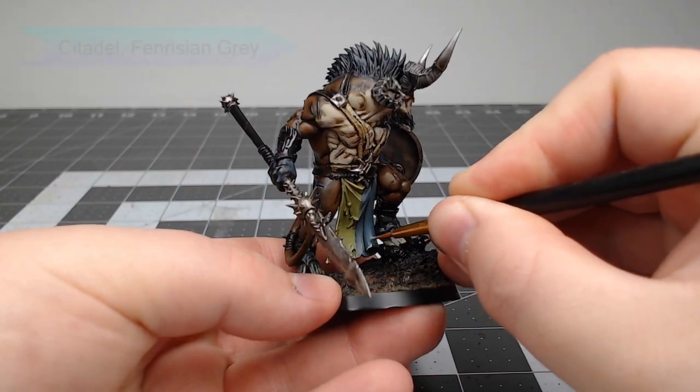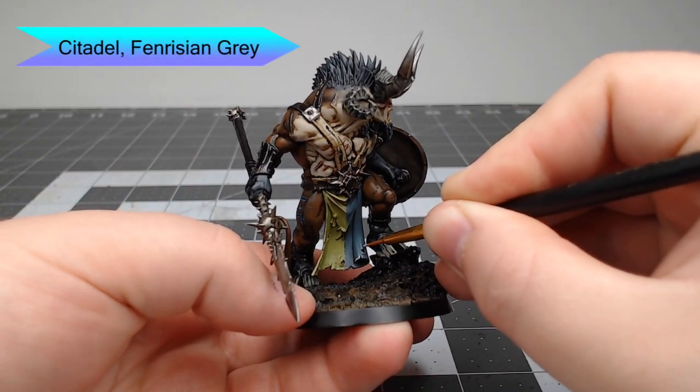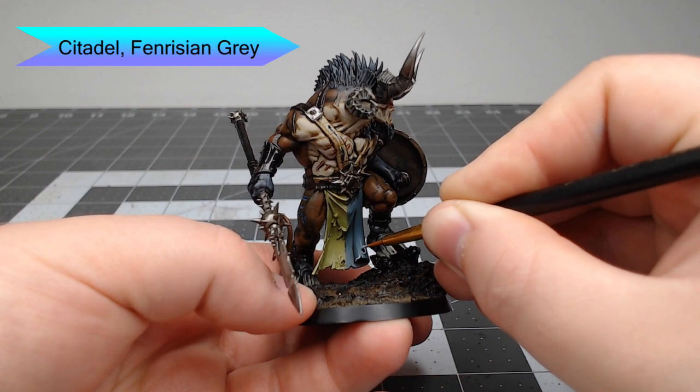Then we're going to take Fenrisian Gray and do the same thing, but on the blue panels on the shield and on the blue half of the tabard.